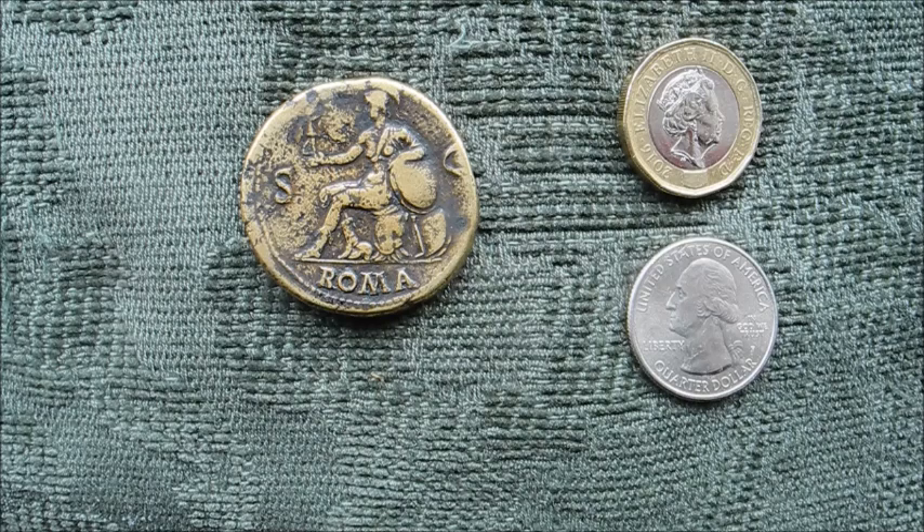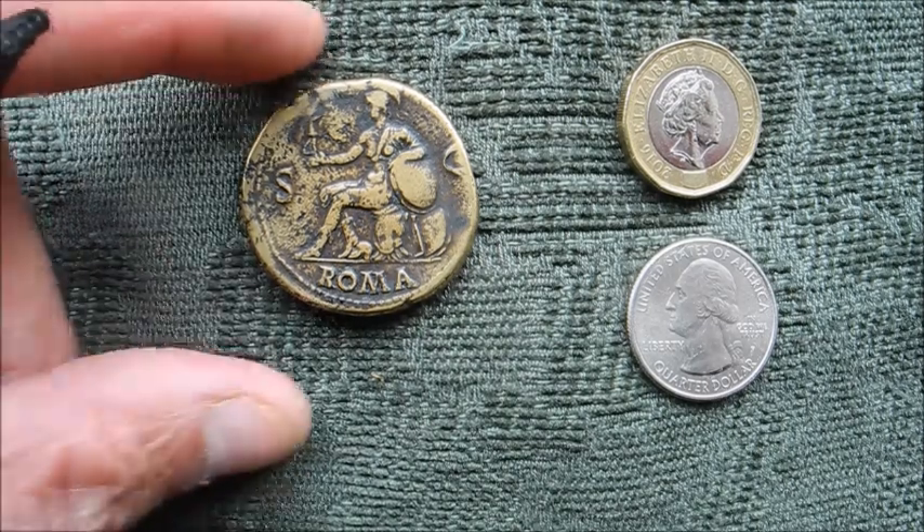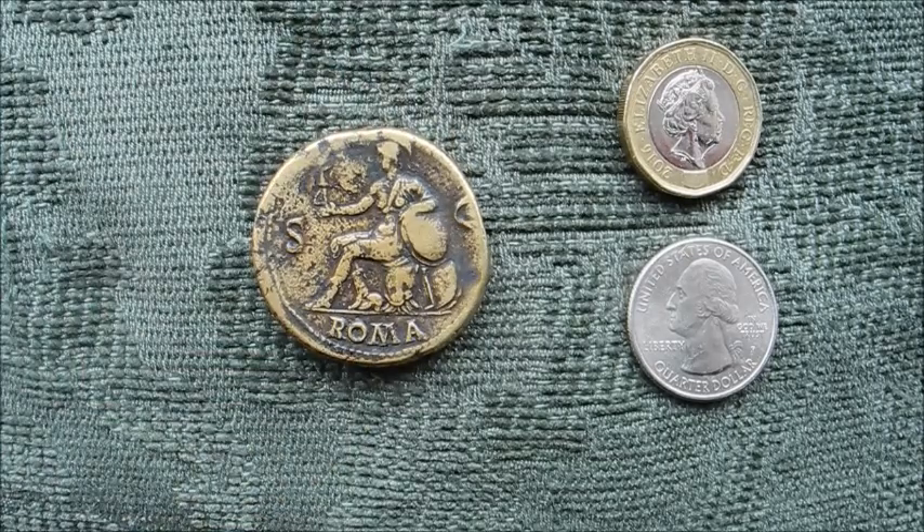Now the Romans developed that idea into all sorts of manifestations. They could represent joy, happiness, security — various ideas could all be represented normally as female personifications, and that was also converted into the idea of representing places, Rome but also provinces.